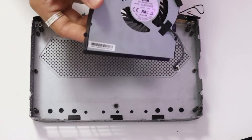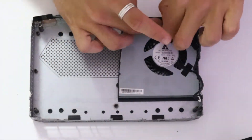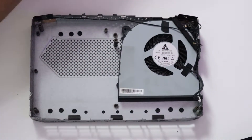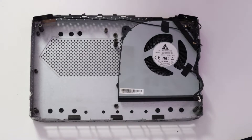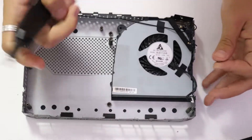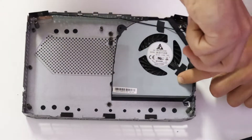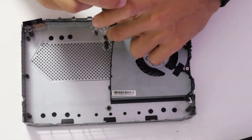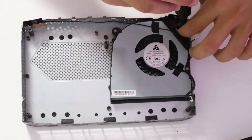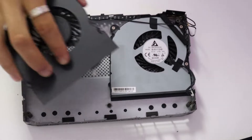Now that the fans are cleaned up, we are going to install them back into place. We are going to screw these three Phillips screws back into the fan and the housing. Go ahead and repeat the same process for the second fan.